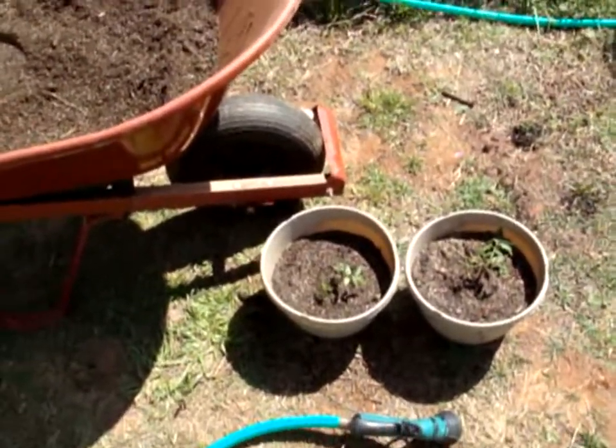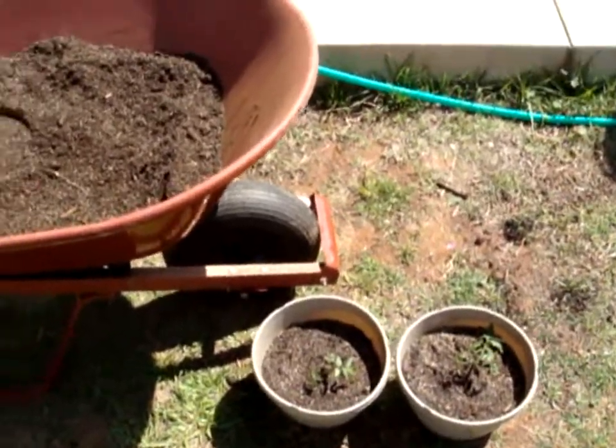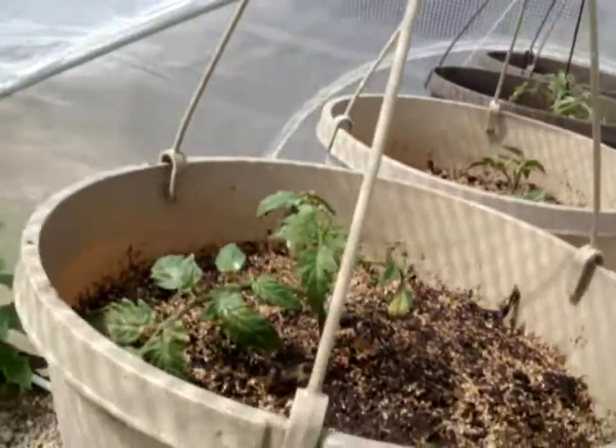I'm also going to do an aquaponics update and an organic garden update, just to show you that. Oh, and I've got a surprise — I did a little project inside. I called it the aqua garden. It's kind of an interesting little project I tried out, and I'll tell you a bit about my experience with that. There are the celebrity tomatoes and those are the tumbling toms.